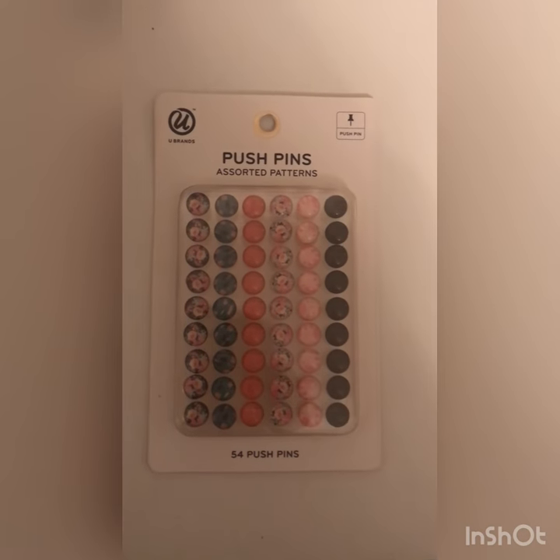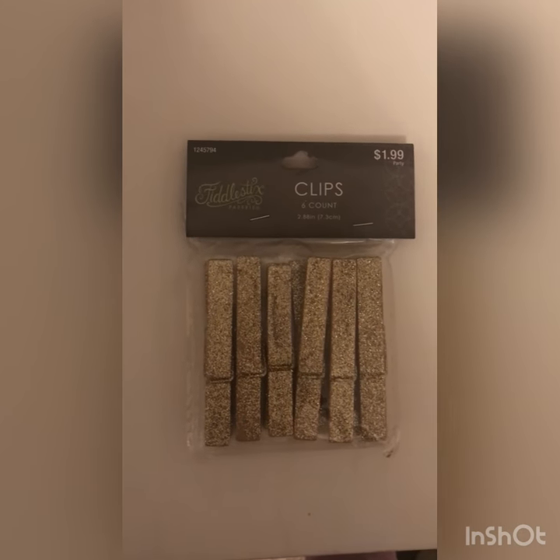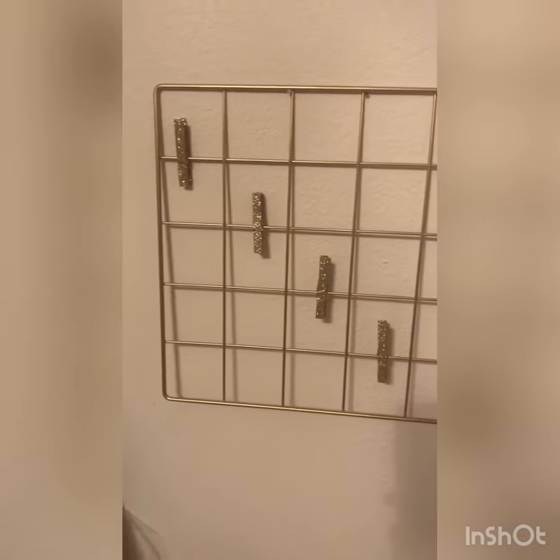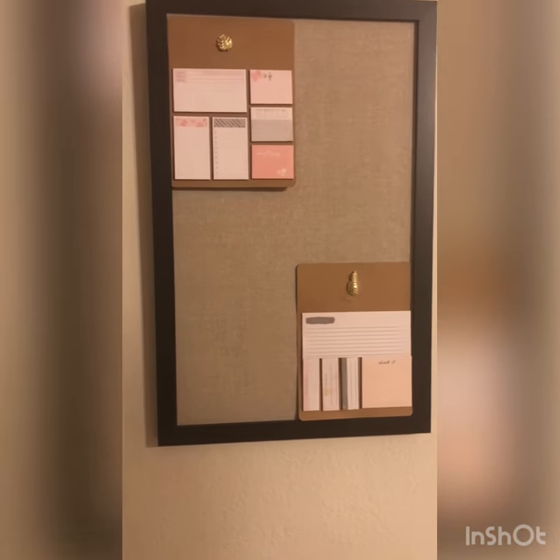I also got a set of 54 assorted patterns which was really pretty, and then I got these glitter clips from Hobby Lobby as well. I hung them up so I can hang pictures and notes, and then I used the push pins to hang up my little sticky notes on my other board. This is how everything looks, so hopefully I stay organized.